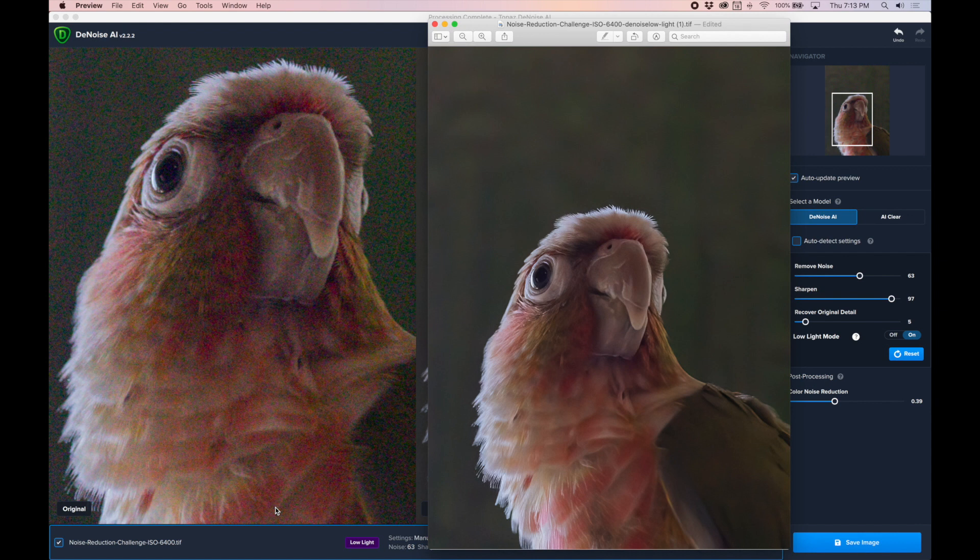Here we have our final TIFF output from Denoise AI and I have to say this is the best we've had today. The background is actually completely smooth without any artifacting. The edges are razor sharp. We have defined textures in the feathers and a nice little gleam around the eye. Very happy with this output — I'd love to hear your opinion, or if you have any other software to recommend for noise reduction, please let me know in the comments.